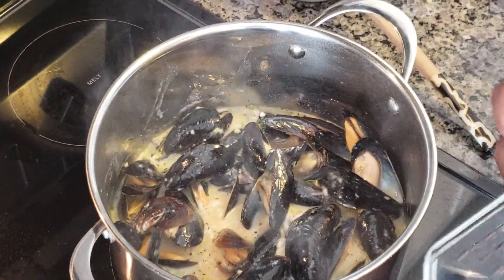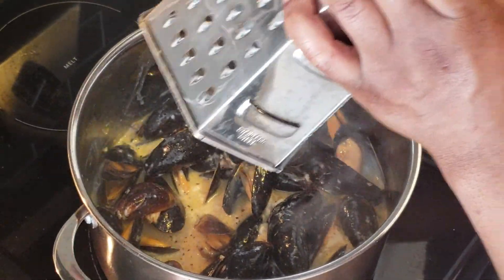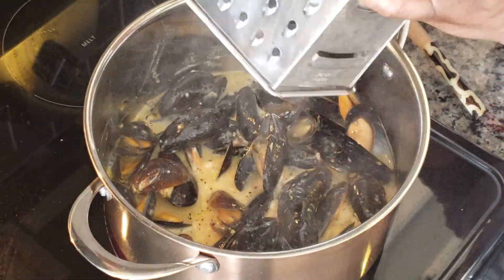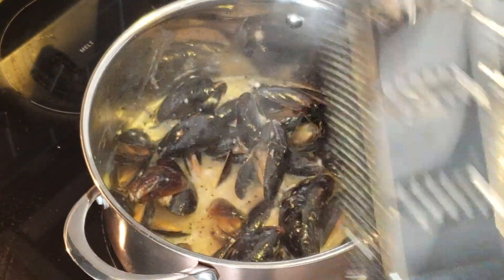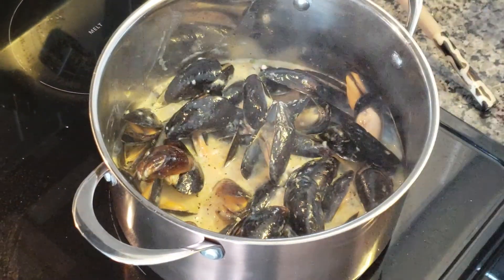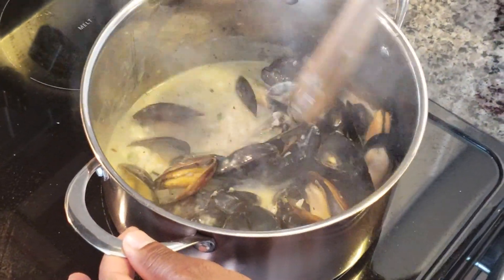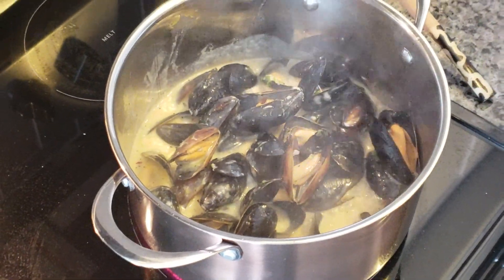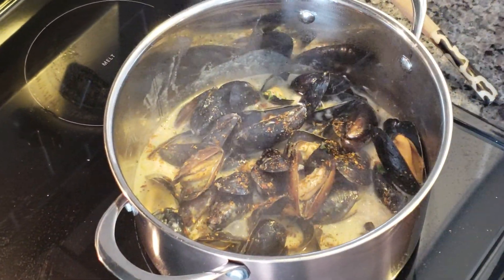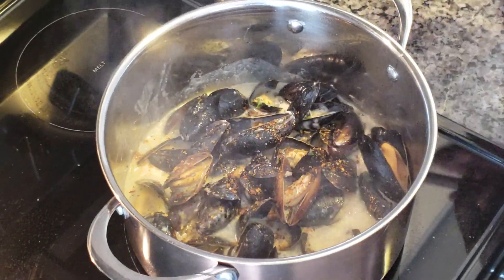At this point I'll use my grater and grate a little bit of lemon to get that lemon zest. Then I'll squeeze a little bit of lemon juice — I don't want to add too much but I want to give it that pop. Add a little bit more of my Cajun spice, we love a little kick here, and a little bit of salt, not too much salt. Let's mix it back up again.